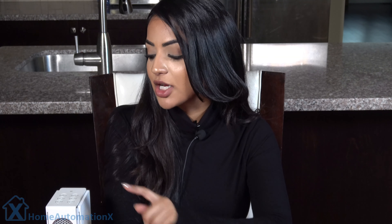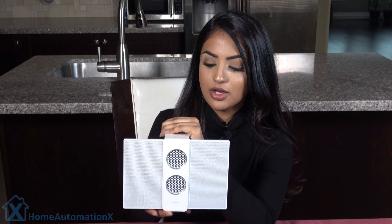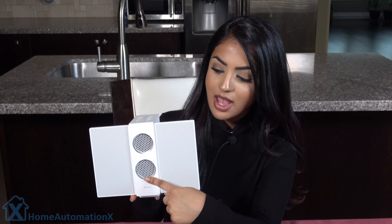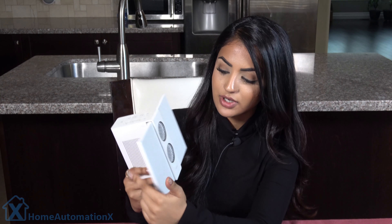Now getting back to the speaker, it has 18 hours of playtime on its battery, but what I like about it is its sound quality. It has dual woofers and dual amplifiers. Your audio is enhanced with non-distorted 3D sound, which you can activate by the touch of a button right here. It's very compact and the speakers fold out — the dual woofers are right here and the dual passive radiators are over here.